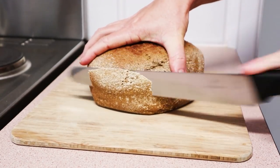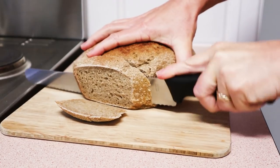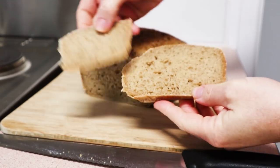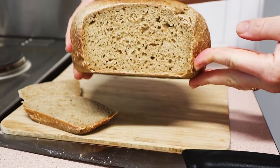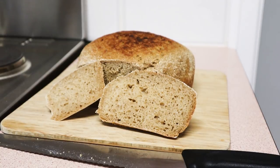Remember, it is a 100% whole wheat loaf, so it's denser than a refined flour loaf. The crust flavour isn't as good as a loaf baked in the oven, because you don't get the complete caramelisation of the crust which adds a lot of flavour to a loaf of bread. But if you want your bread done and it's easy and you don't have an oven, then this is a great way to do it.